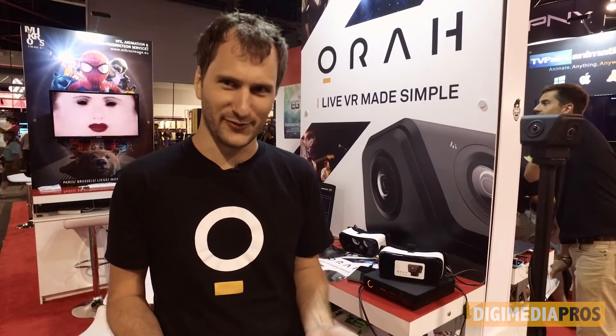So you can stream live 360 through YouTube? Yes. Probably not Facebook — I don't think Facebook gives you that. They do live, they do 360, they don't do both. They don't do both. So far.